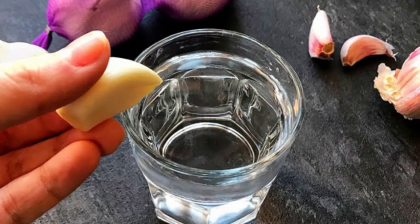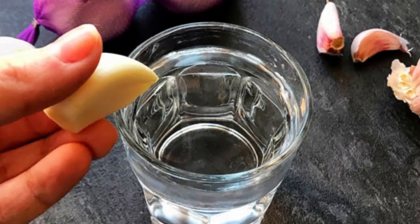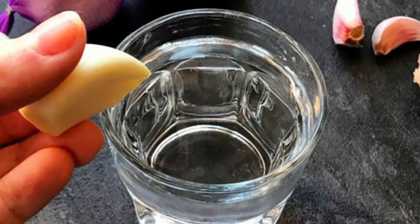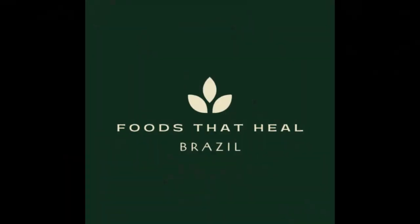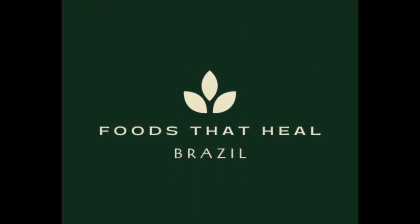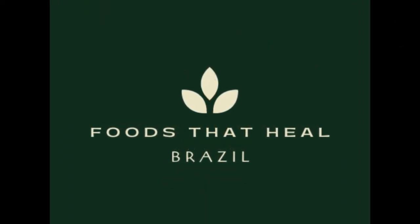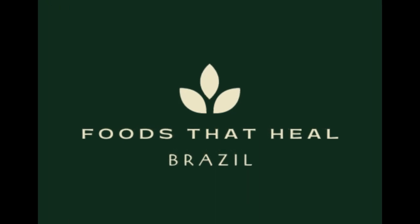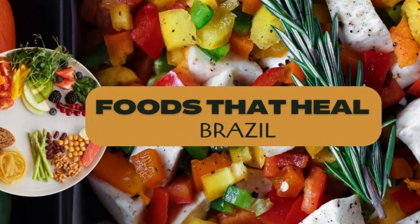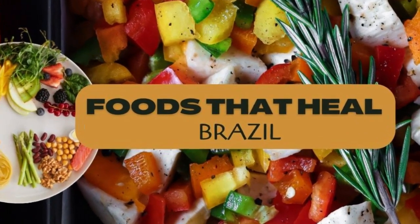There you have it, folks! A simple and easy way to make refrigerator garlic water and enjoy its amazing health benefits. Remember to drink it daily and let us know in the comments below how it's working for you. Thanks for watching, and we'll see you in the next video. Be sure to subscribe to our channel and click on the like button for this video.